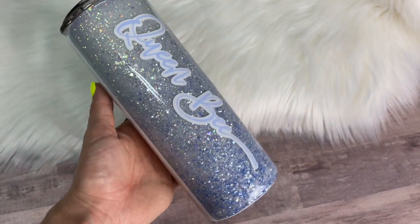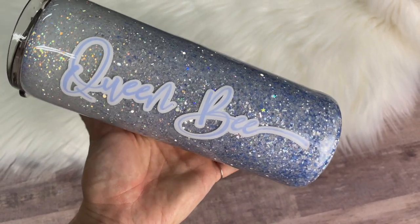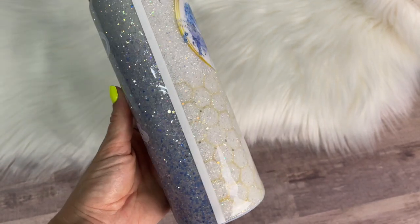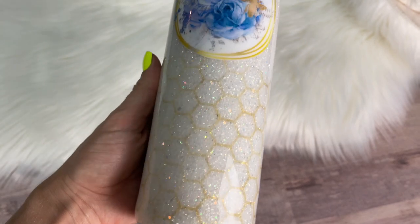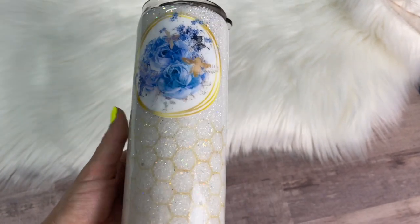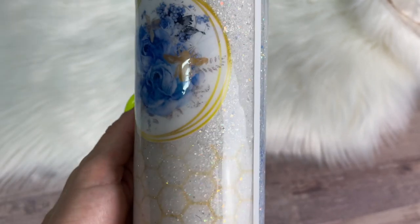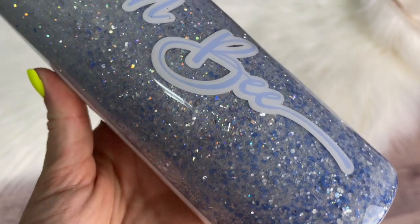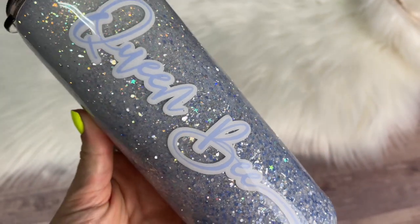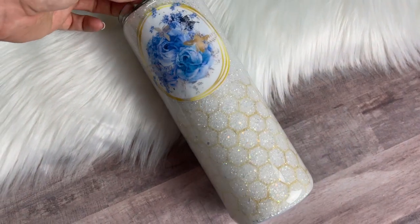Once that was done I put my final coats of epoxy on. I used CCDIY medium viscosity artist resin to finish this cup off. Once it was cured we were done — this is our cup. I really like how this turned out. It's still one of those classic bee tumblers that everybody loves but it's a little bit elevated and more elegant, and these blue glitters are just so pretty. Hopefully you like this video — if you did please give it a thumbs up and subscribe. We make new videos every Tuesday and Saturday. Thank you so much for watching and we'll see you in the next one!